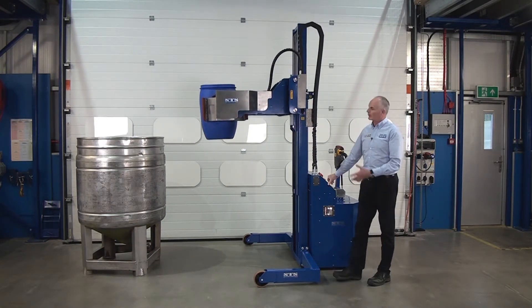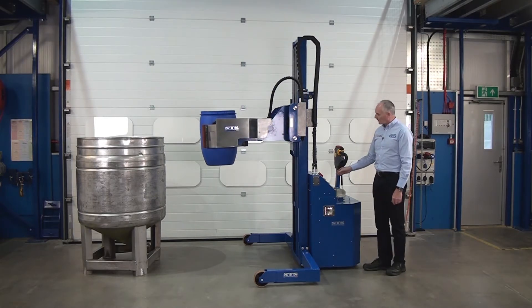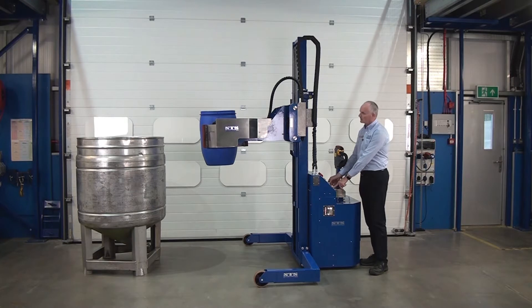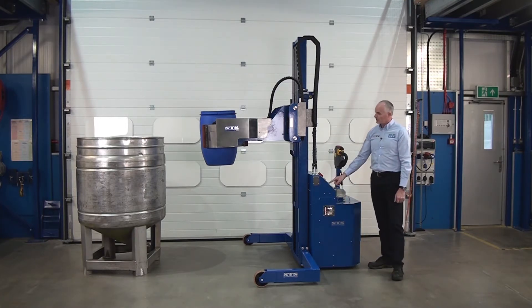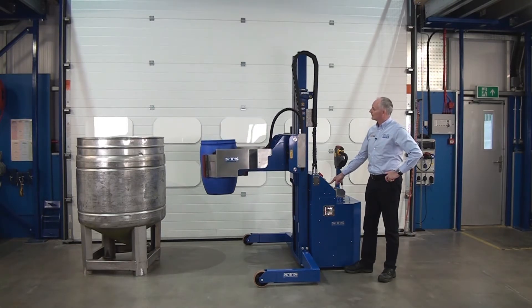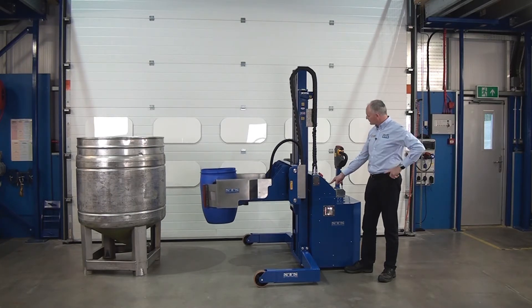While we've got the drum up in the air, I'll show you one of the safety features. Once the drum is lifted off the floor above this point, we cannot unclamp. So if I show you here — this is unclamp — that means we can't open the drum. Once you've picked it past this point you can't unclamp. There's a light on the panel which shows you this, and that's in the operation manual.